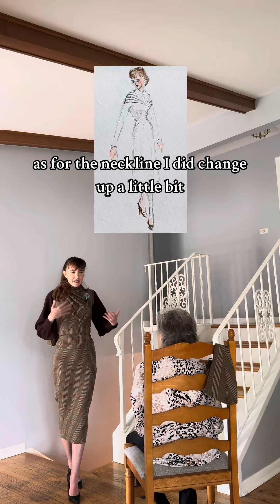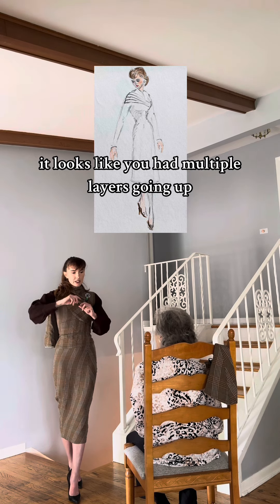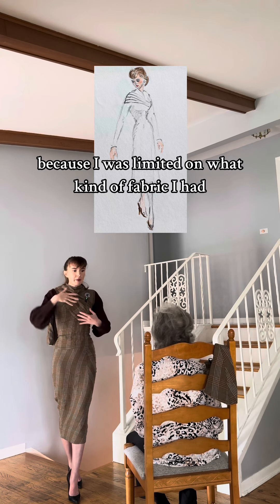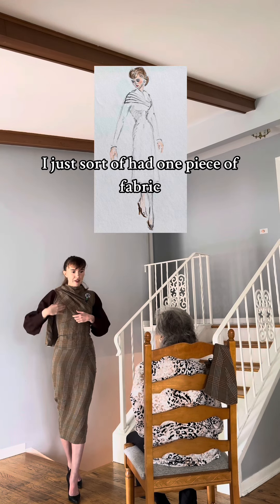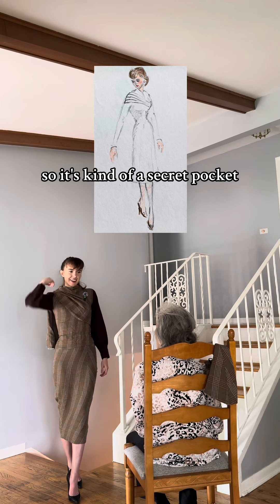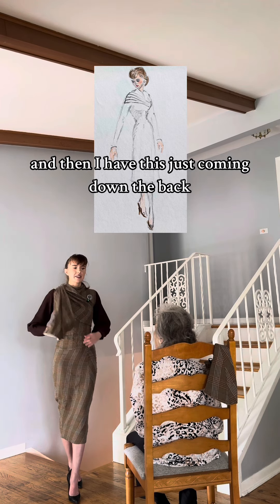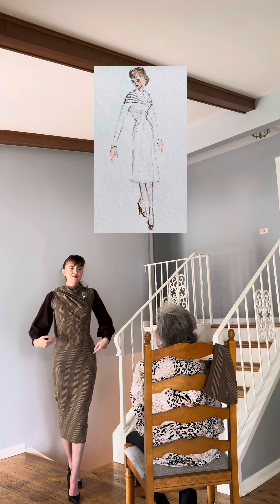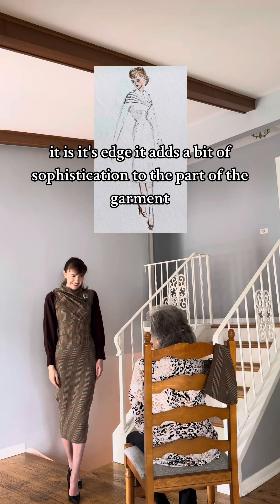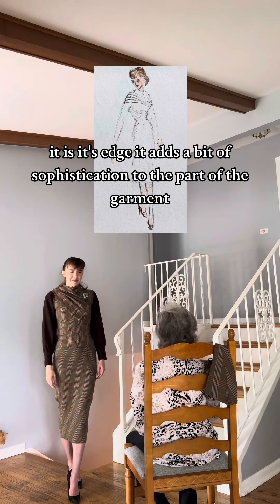As for the neckline, I did change it up a little bit. It looked like you had multiple layers going up, but because I was limited on fabric I just had one piece. Actually, you can stuff things in here, so it's kind of a secret pocket. And then I have this just coming down the back — it kind of goes over your shoulder. It adds a bit of sophistication to the garment.